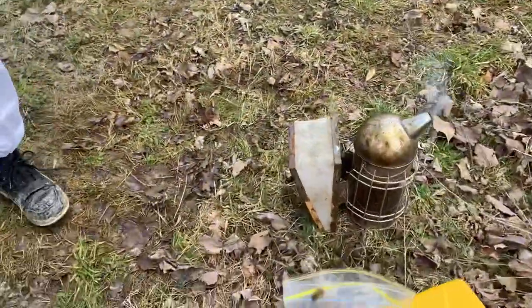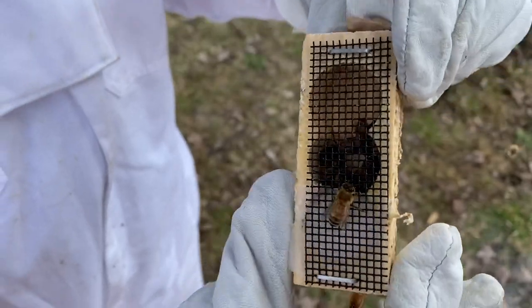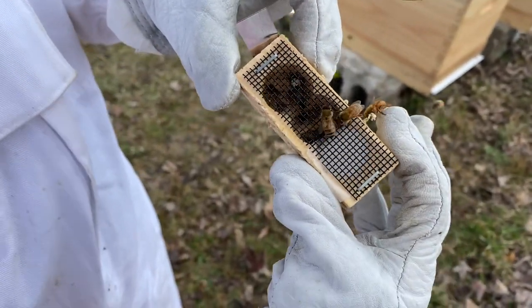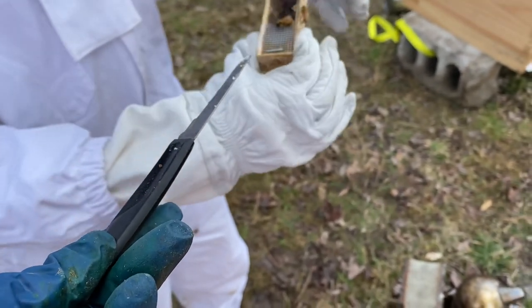You're going to take the cork out and show the queen. Let's look for the queen — you see the queen? I see her moving. She's alive, she's okay. The cork is on the other side.